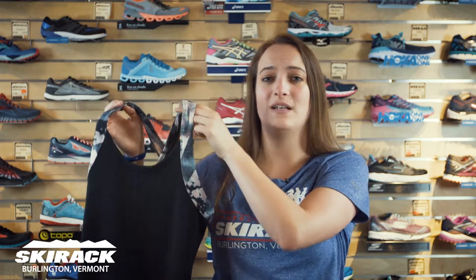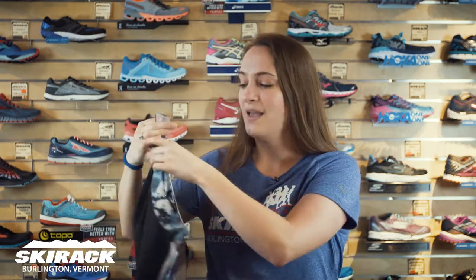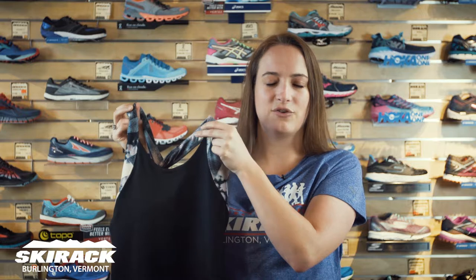Anyone who's ever been looking for that top that you can go from yoga to your run, this is your go-to piece. It has some nice breathable panels on the back to keep you nice and aired out on your run, and it also has some really fun prints to make sure that you look super cute.